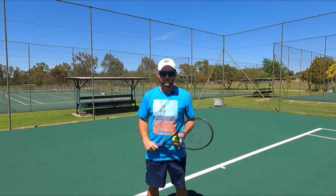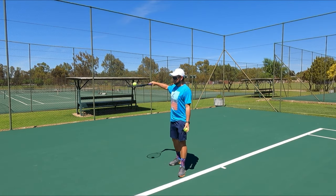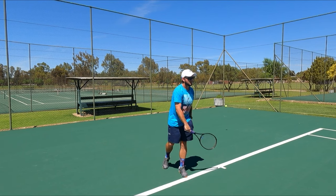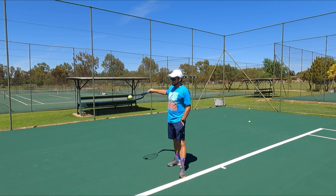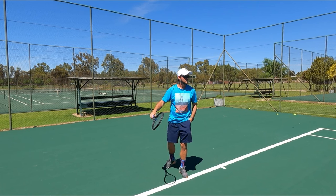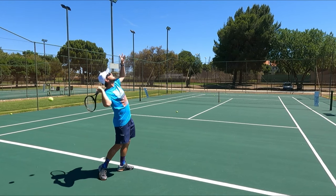The fix we can use for this is to let the racket strings face downwards into the ground before serving. Put a ball on top and take another ball and put it in your left hand. Then toss the ball up while keeping this ball on the string, and then gently allow the ball to roll off only after you've tossed the ball into the sky, and then follow through.